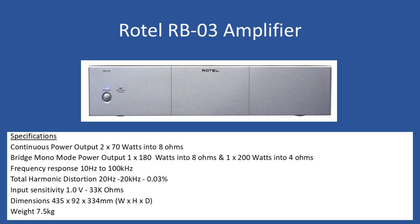For the two inputs, sensitivity maximum is 1V and impedance is 33k ohms. Overall dimensions: width 435mm, height 92mm, depth 334mm. The weight of the amplifier is 7.5kg.